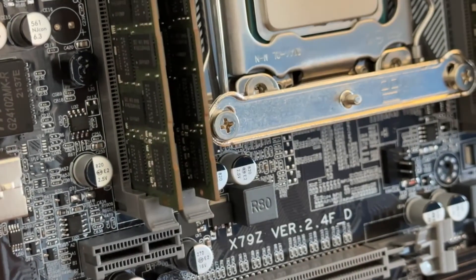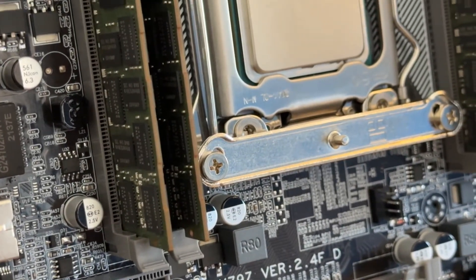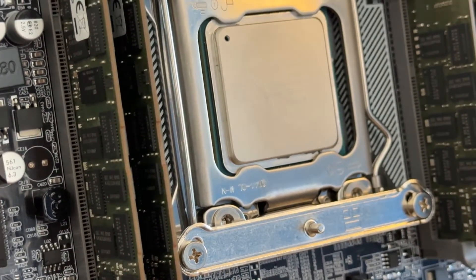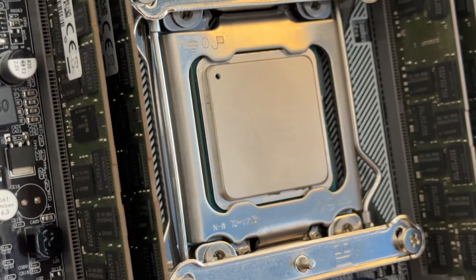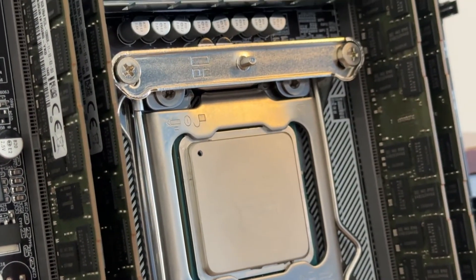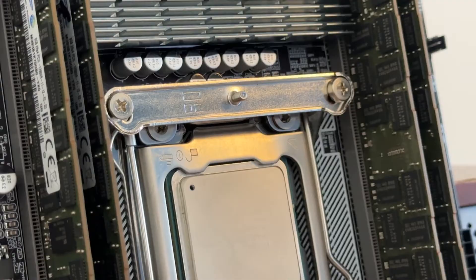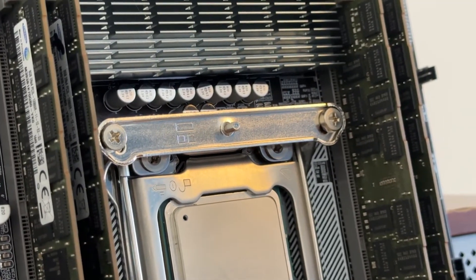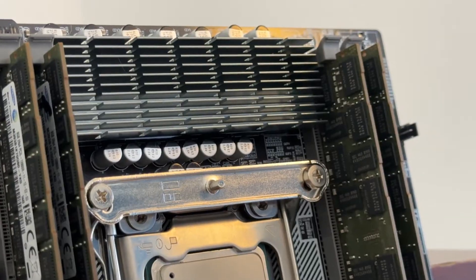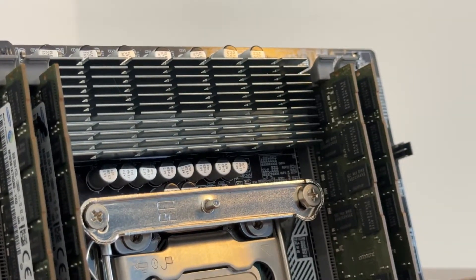I've got a slight addiction to buying PC parts, and having recently broken my AliExpress virginity, I've somewhat released the floodgates of slightly questionable non-branded tech. Two things I love are Xeons and cheap Xeon motherboards. I've put together a £60 Xeon combo and guess what? It's awesome.